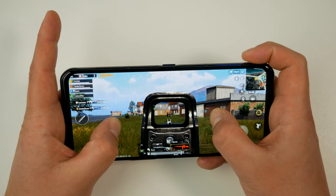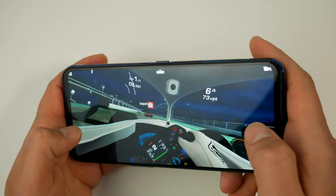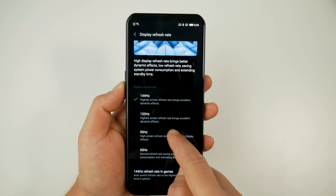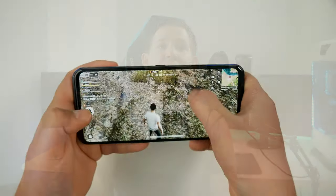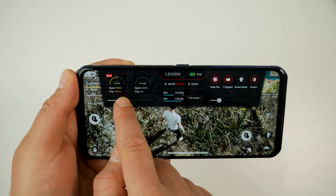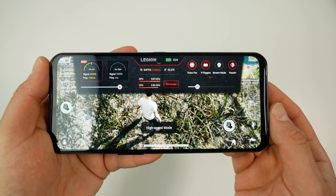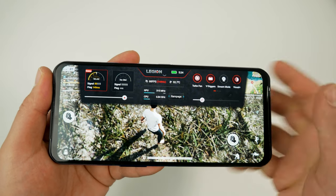Every game I've played on the Legion 2 runs at the max supported frame rate at the highest detail, even games that support the full 144Hz. You can set the phone to run at 60 or 90Hz normally and it will automatically switch to 144Hz when a game is played. The Legion assistant shows Wi-Fi and cellular signal strength, a brightness slider, CPU and GPU current clock speeds, an FPS counter, current temperature, and a volume slider.